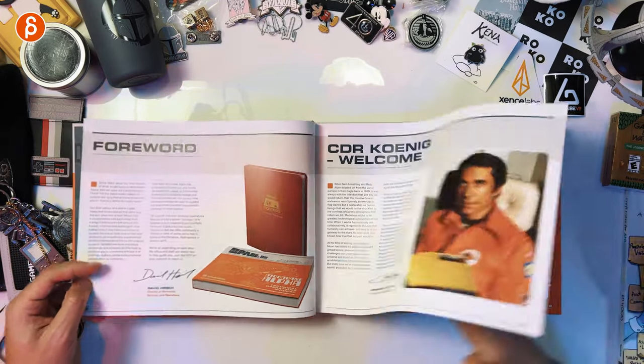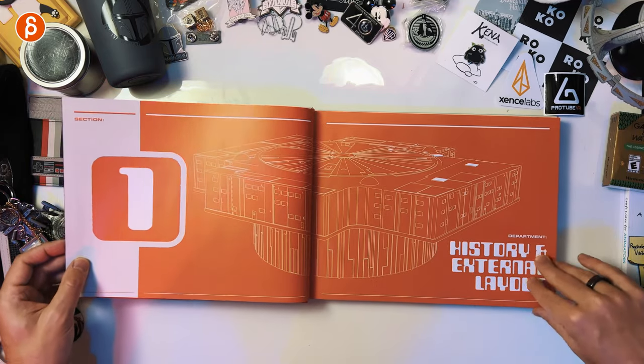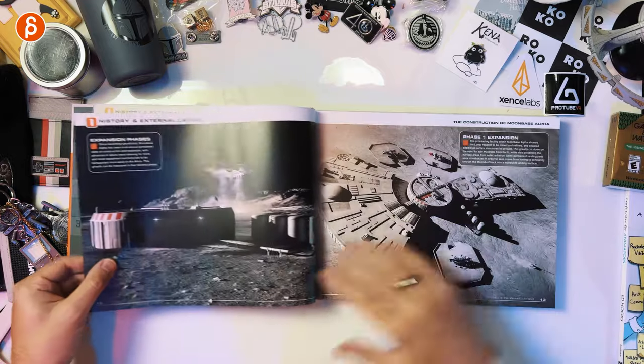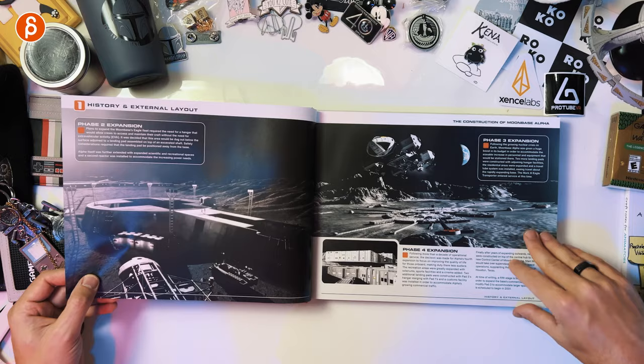Of course the foreword here — classic older actors, that's just my jam, what can I say. The construction of Moonbase Alpha — it really goes into everything, into massive detail here.